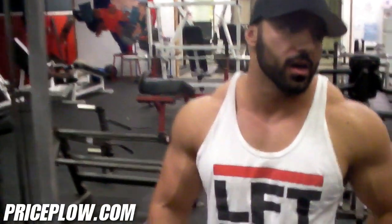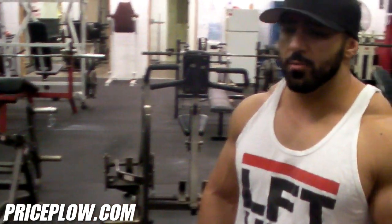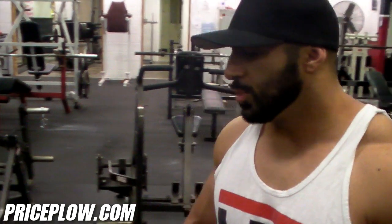We're supersetting just standing alternating dumbbell curls with a kind of modified preacher seat cable curl.